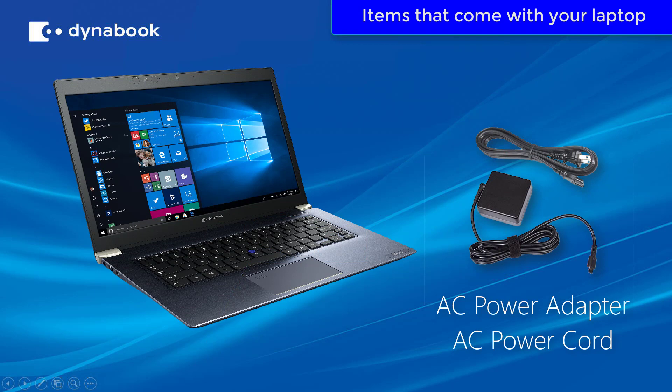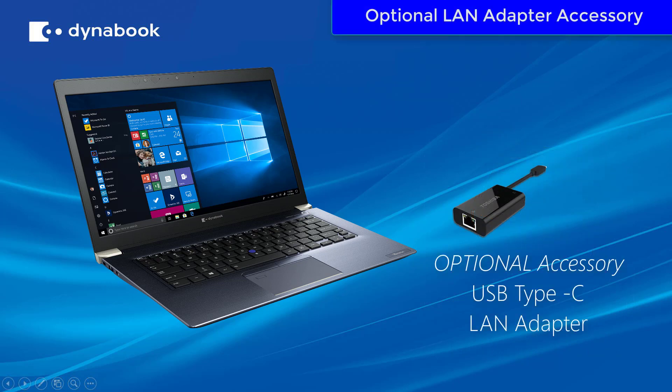The items that come with your laptop are going to be the AC power adapter and AC power cord. You may have an optional accessory USB-C to LAN adapter for connecting to a LAN when not using the Thunderbolt 3 docking station.